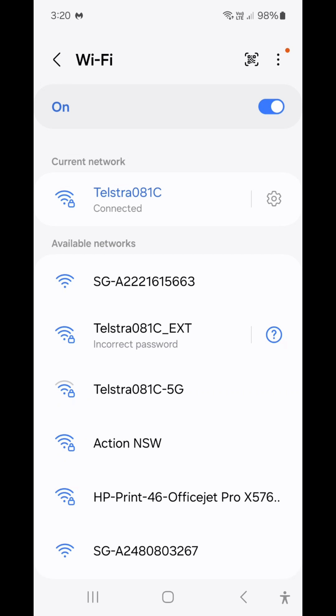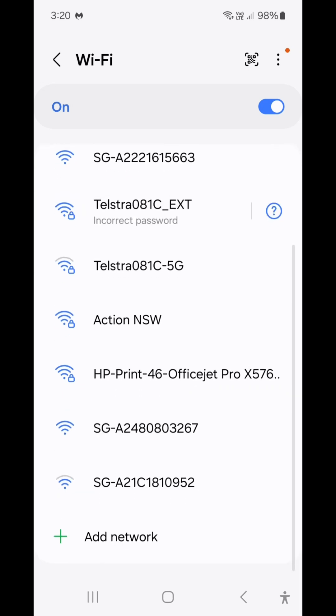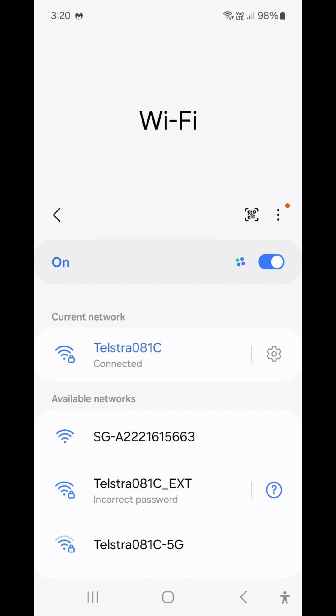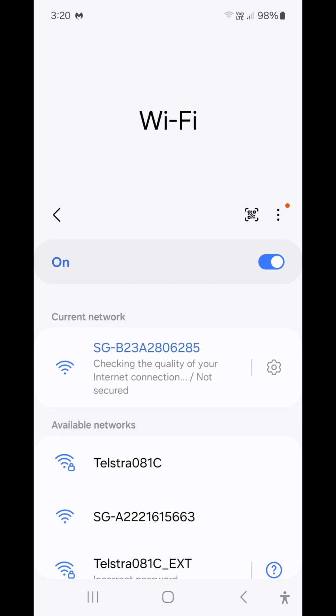Once you do that, you're enabling the Wi-Fi hotspot mode and the serial number of the dongle should appear on your list of Wi-Fi devices. It always starts with 'SG-' followed by the serial number. Tap that and you are now connected directly from the phone to the Wi-Fi dongle.